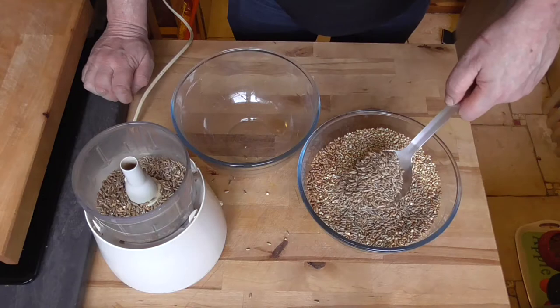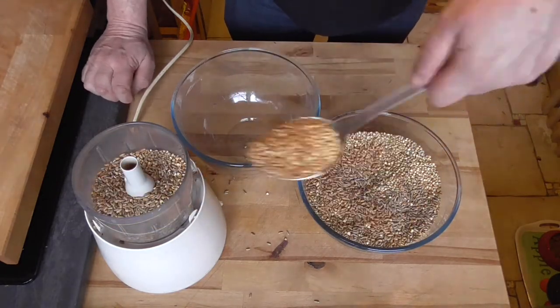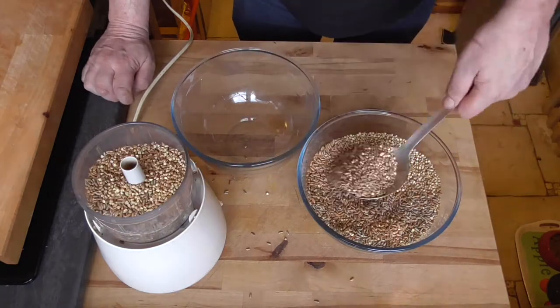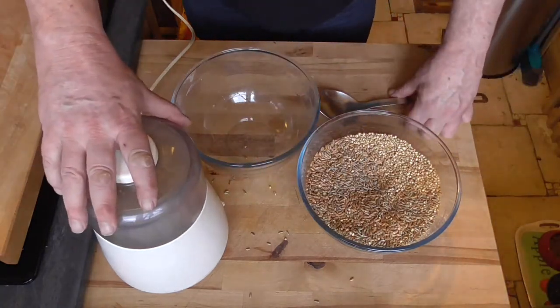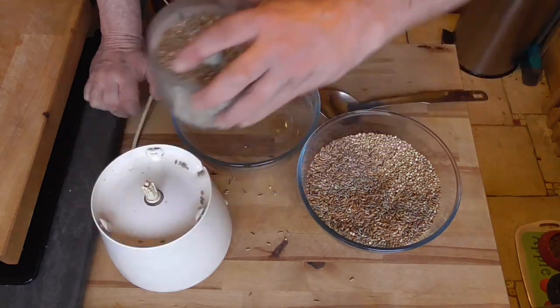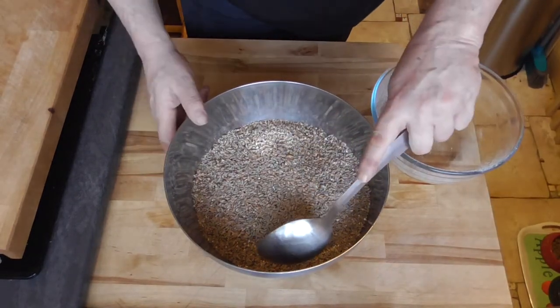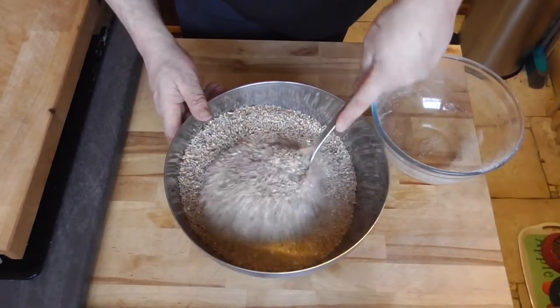We're going to give it a quick blitz in the kitchen robot — it just needs to be cracked coarsely. Then we're going to mix the grains and seeds with the rest of the ingredients: the nuts and the cranberries.